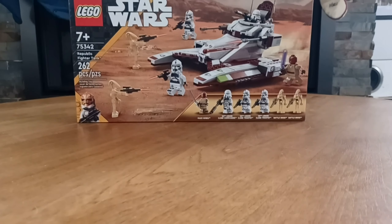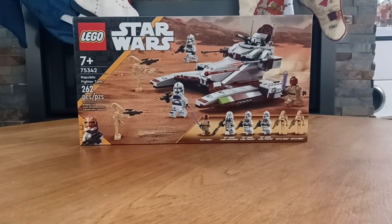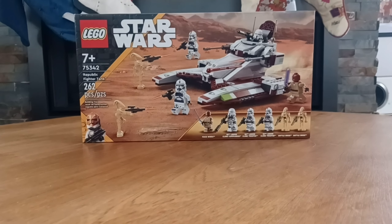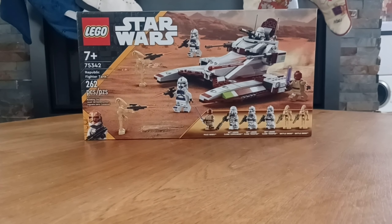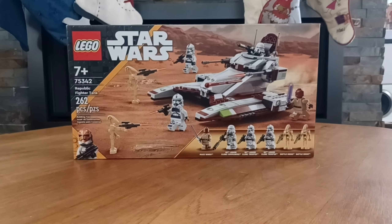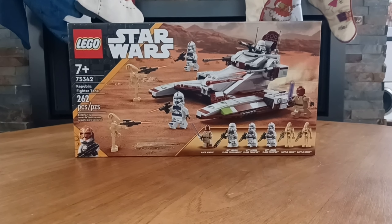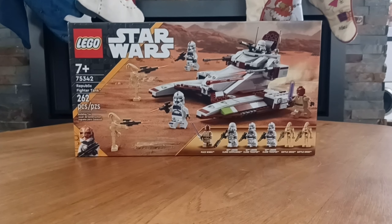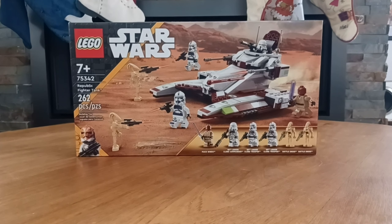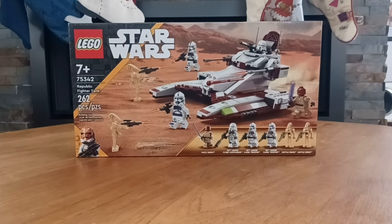In April of 2022, LEGO Star Wars continued to beat the allegations of hating the prequels by releasing the 75342 Republic Fighter Tank, containing 262 pieces and retailing for $40 in the US. The last Republic Fighter Tank before this one was released five years ago in 2017, and given the whole resurgence of Clone Wars during this era, the Republic Fighter Tank was an absolutely appropriate choice for a $40 price point.